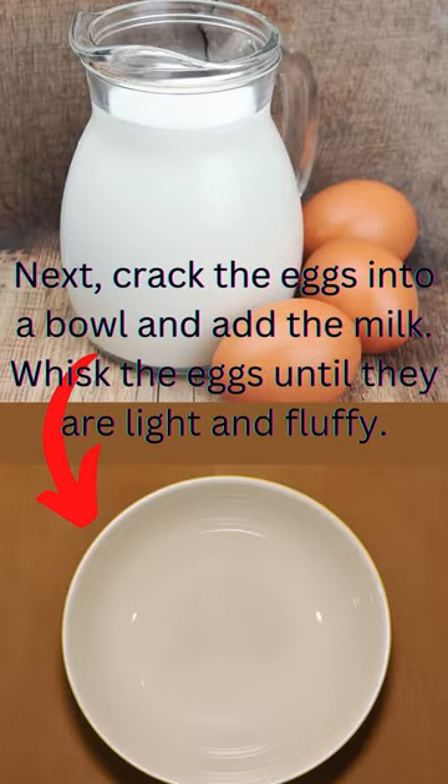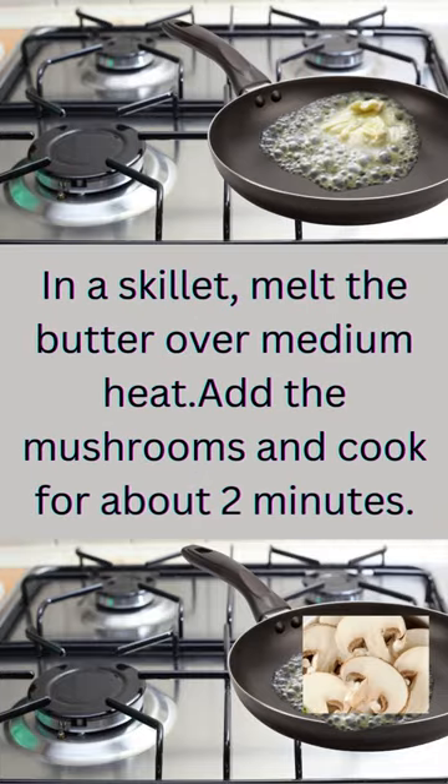Next, crack the eggs into a bowl and add the milk. Whisk the eggs until they are light and fluffy. In a skillet, melt the butter over medium heat. Add the mushrooms and cook for about two minutes.